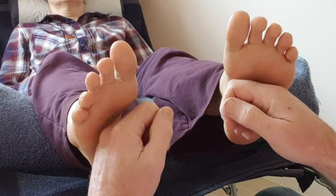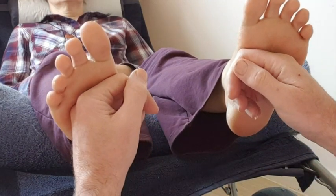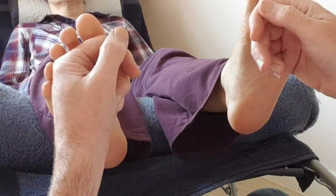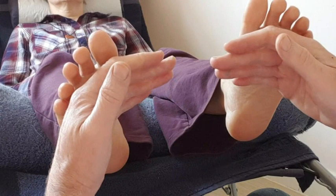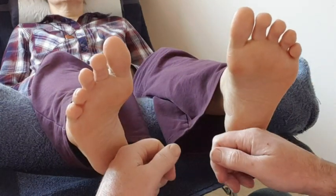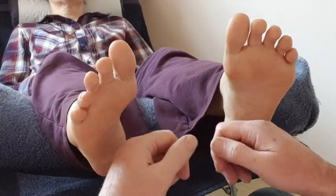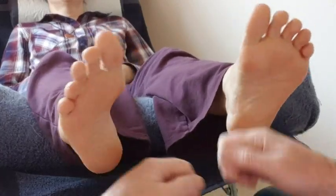Here we go. We're going to start with the solar plexus, then work up onto the lungs, back to the solar plexus, onto the digestive system, and then all the way down the abdomen into the reflexes of the heel.